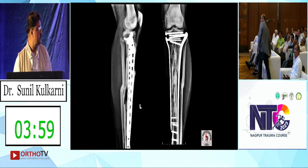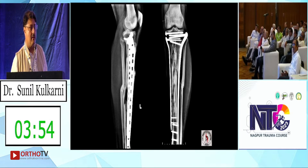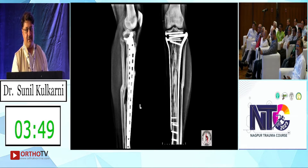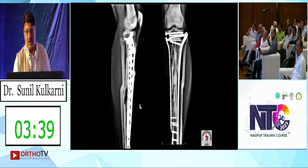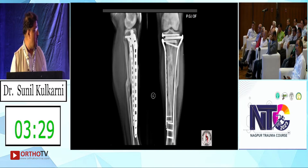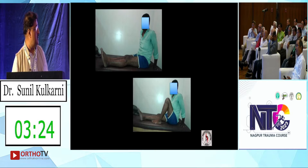The message I want to give is — we were discussing whether this stability has become very rigid because we are getting a bi-columnar plating. This is a relative stability, not absolute stability. That is very important: for comminuted fragments, if you do bi-columnar plating, you must have good stability. You can see the homogeneous callus formation.